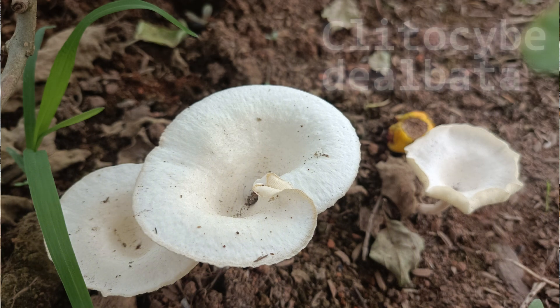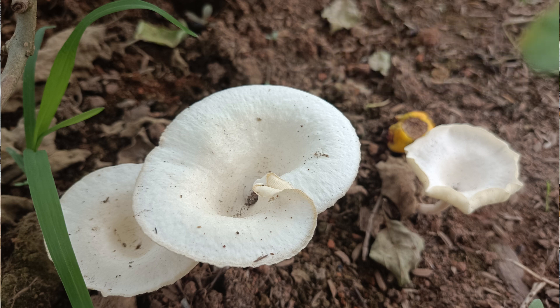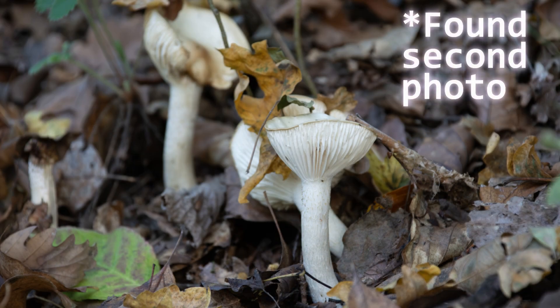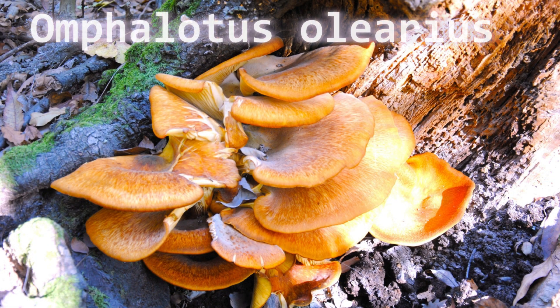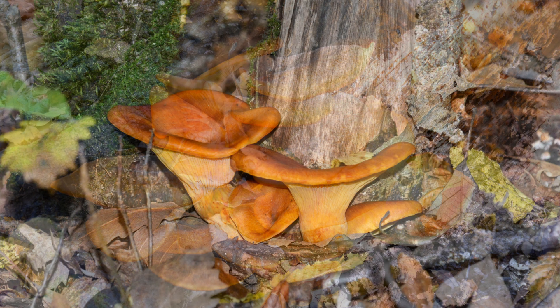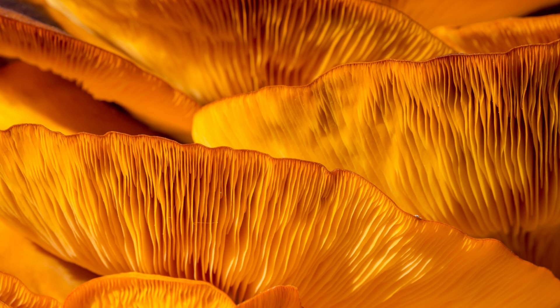Number twelve is the ivory funnel — a small white funnel-shaped mushroom with decurrent gills. It contains muscarine and is found in grasslands and lawns. Number thirteen is the jack-o'-lantern mushroom, which has an unusual feature the others don't: it's bright orange and bioluminescent, meaning it can actually glow under the right conditions. Its toxicity causes severe vomiting and cramps, and it often grows on decaying wood.